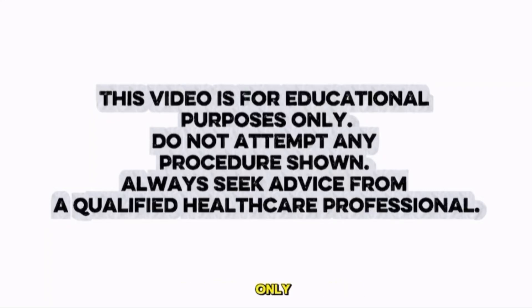This video is for educational purposes only. Do not attempt any procedure shown. Always seek advice from a qualified healthcare professional.